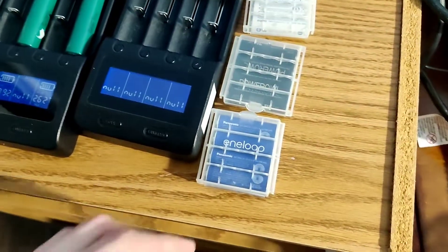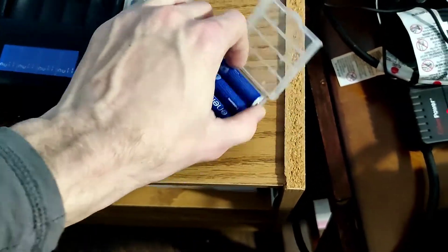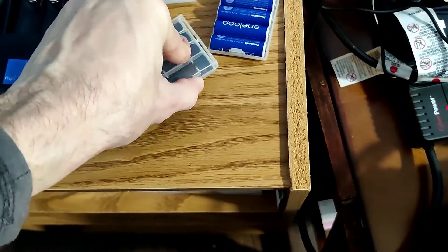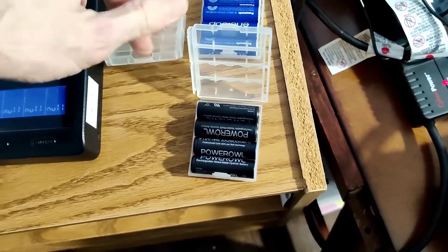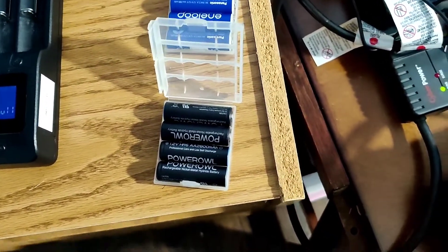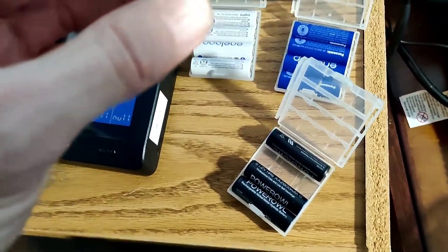Hey guys, I'm back at it again charging batteries and testing out different kinds. So for today's test, I decided that I was going to test the Eneloops versus, I think these are the Amazon ones. I'm not sure, but here we go.